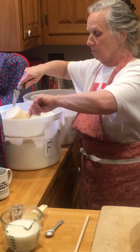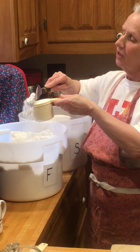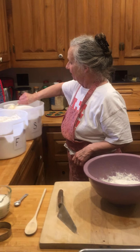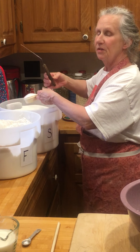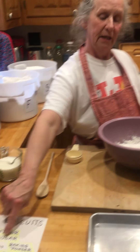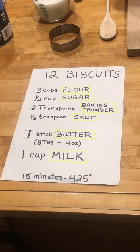The first thing we're going to do is measure three cups of flour. When you measure flour, take your straight edge and clean the top right off so your flour is level. We're going to have a quarter cup of sugar — same thing, clean it off, just a quarter cup. Here's the recipe right here if you want to take a look. I'm going to add the rest of the ingredients pretty quickly.